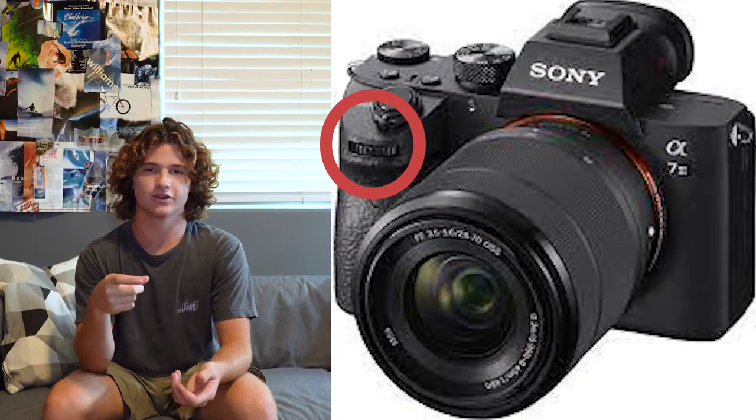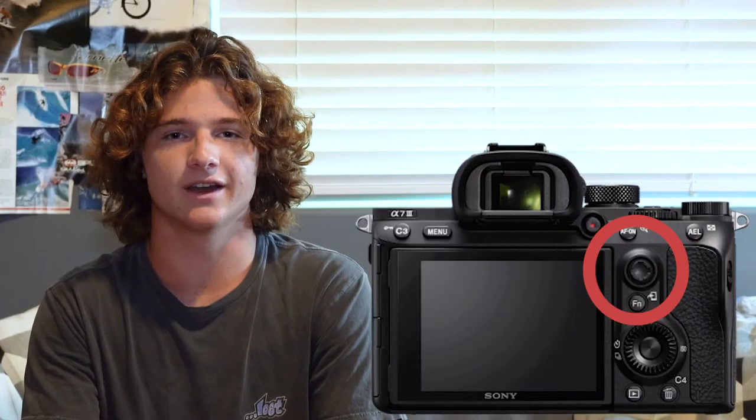There are, however, a few cons with this housing. There are two controls you don't have when using it. Number one is the front dial, which controls your shutter. To fix that problem, I've switched in the menu the shutter and aperture controls to both be on the back pinwheels, and I've gotten completely used to it now, so it hasn't been a problem for me. You also don't get control of the joystick, but honestly I don't use that.